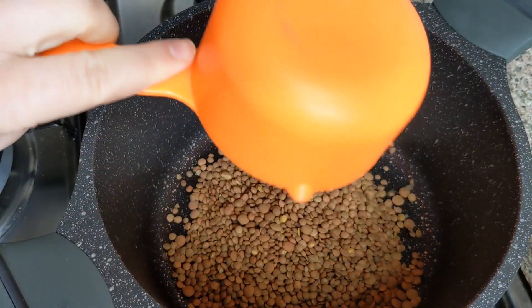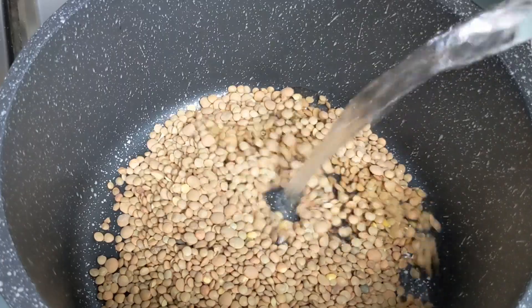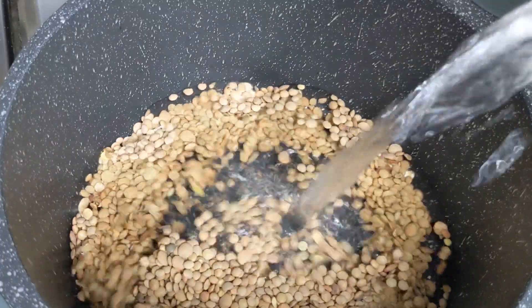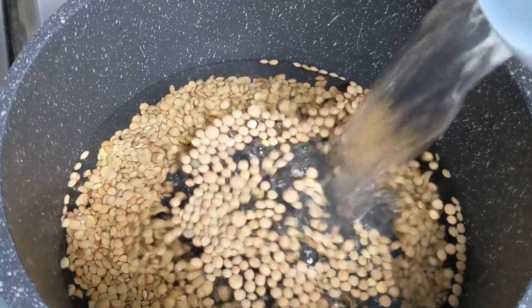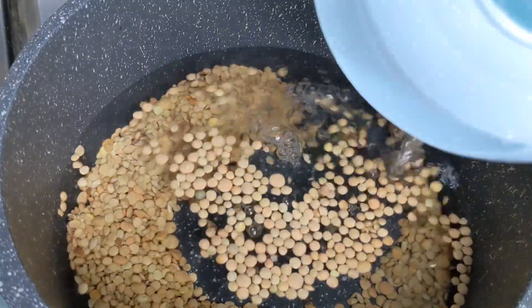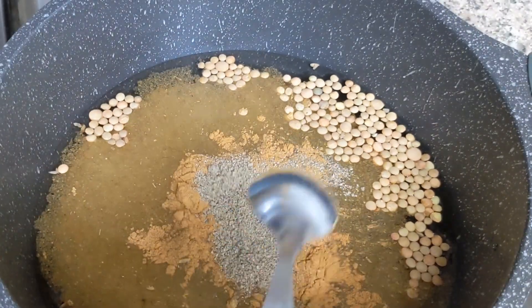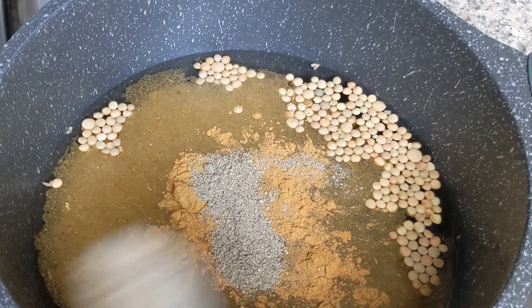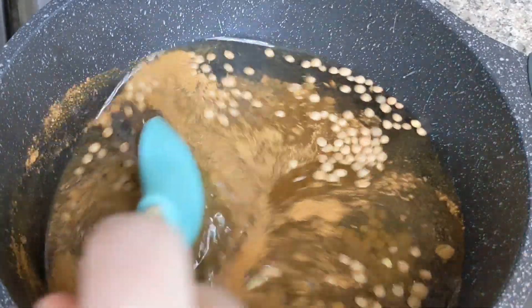In a pot, add half a cup of lentils and 900 ml of water. Also add half a teaspoon of cumin, half a teaspoon of cinnamon powder, half a teaspoon of black pepper, one teaspoon of salt, and a bit of vegetable or chicken stock powder.